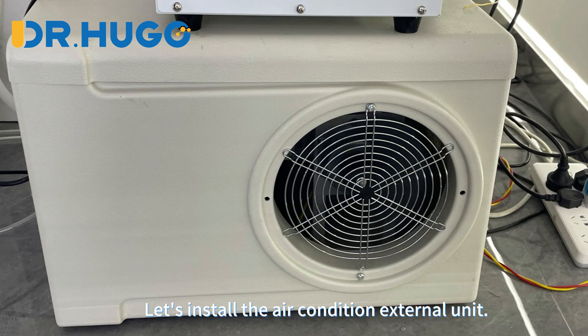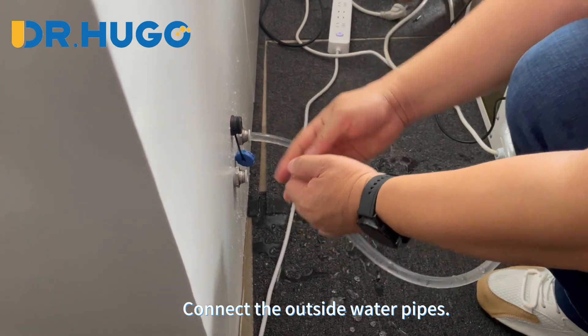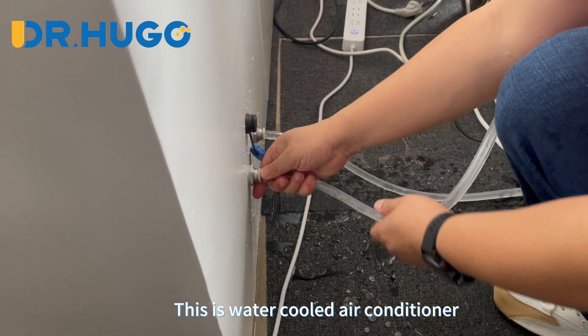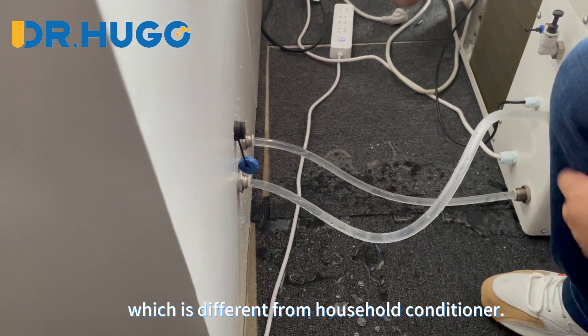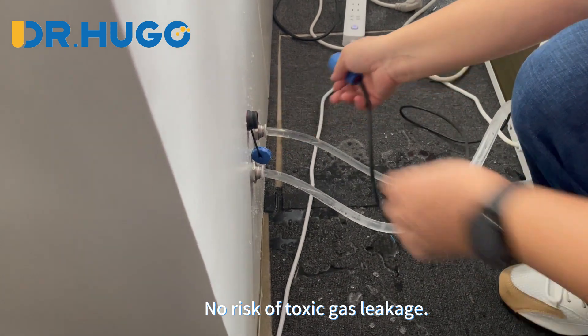Let's install the air conditioning external unit. Connect the outside water pipes. This is a water-cooled air conditioner, which is different from a household conditioner. There is no risk of toxic gas leakage.